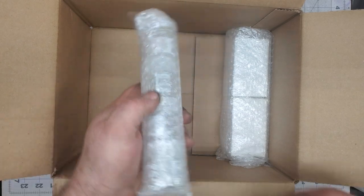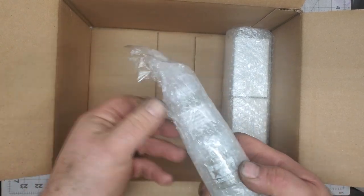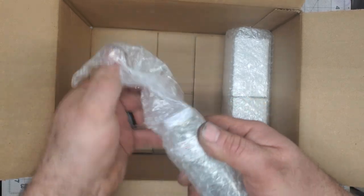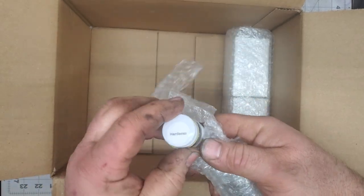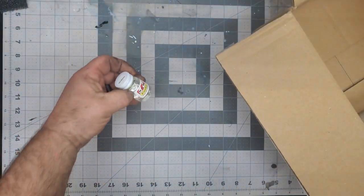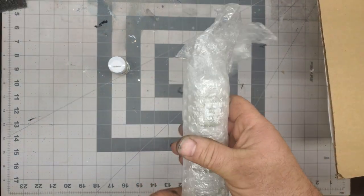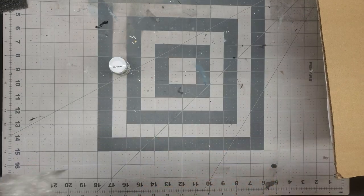I got some of these jars because I love these jars, I think they're awesome — the Tamiya jars. Let's get this open here. So we got some MCW hardener for enamel. I use a lot of this stuff, I go through quite a bit of it.